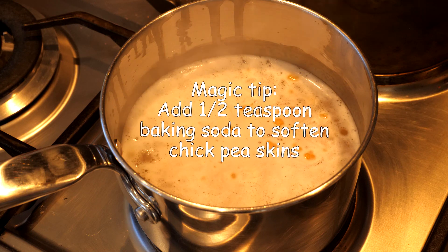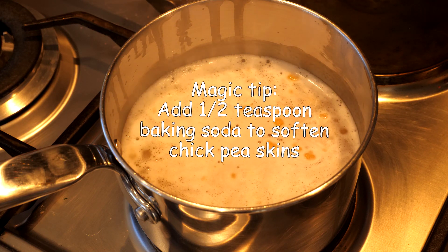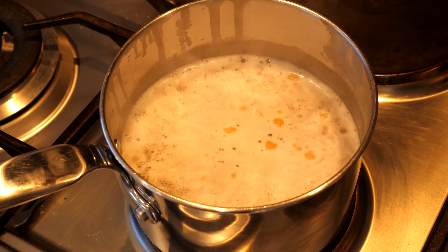To start, we're going to add the chickpeas to a pot of water and we're going to simmer on the stove for 20 minutes. The water should just be covering the chickpeas. A little tip: add half a teaspoon baking soda or bicarb of soda to make the chickpeas really nice and soft for a creamy tangy hummus.